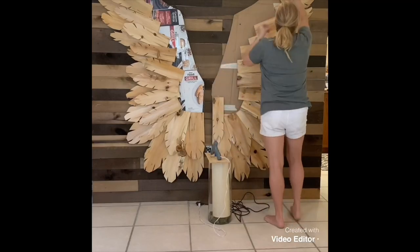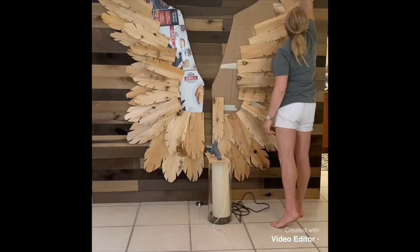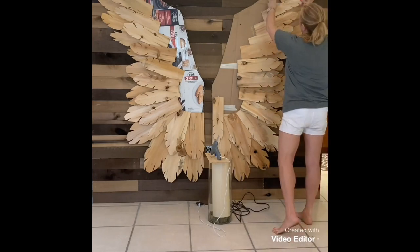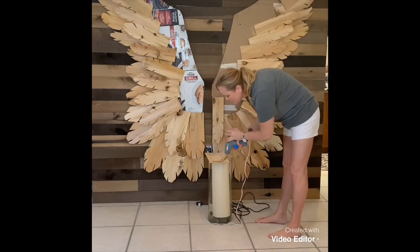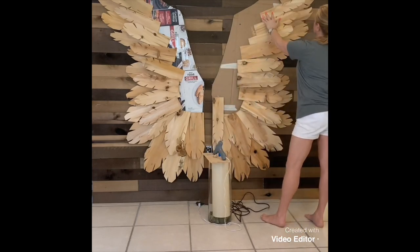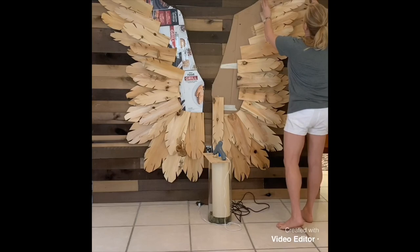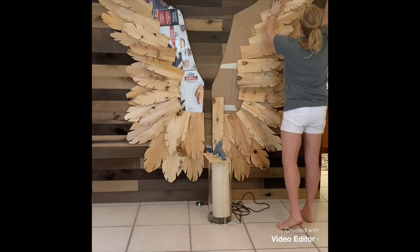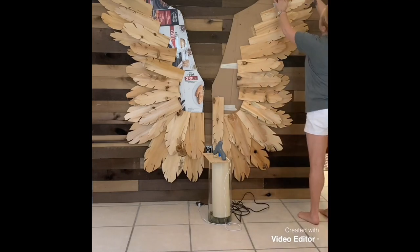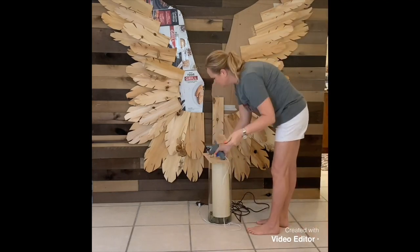I just started working from one side to the other — I need a tan, don't look at my legs — but you can see how beautifully they fit. I was a little worried that going from the outside in, the thicker pieces on the end were going to cause a problem when I got to the center, but it actually did not. It was more like a jigsaw puzzle just coming together.